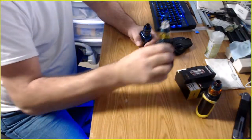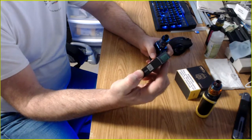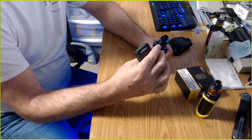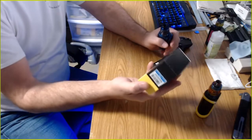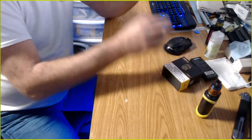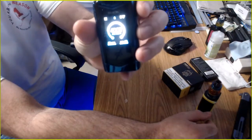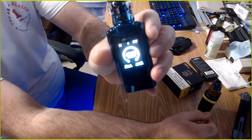Anyway, this coil is rated 40 to 50 watts — I thought the tank itself said 40 to 60. Either way, if you're running it at really high wattage you're gonna burn through it faster. I'm running mine at 40 watts as well.